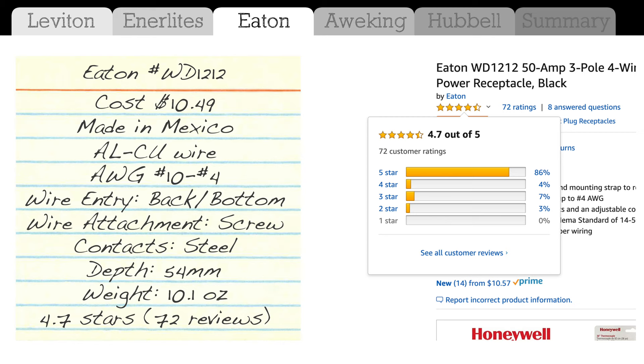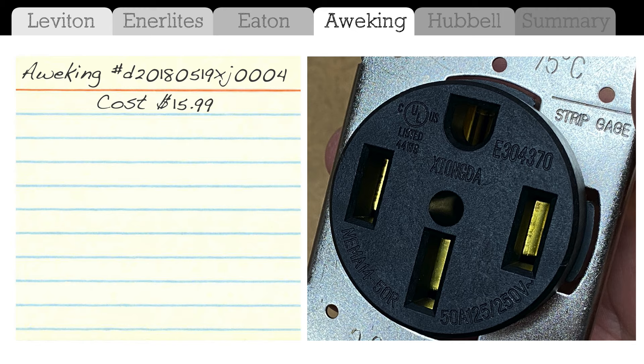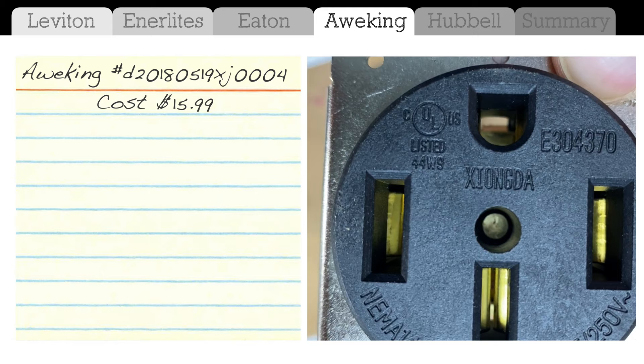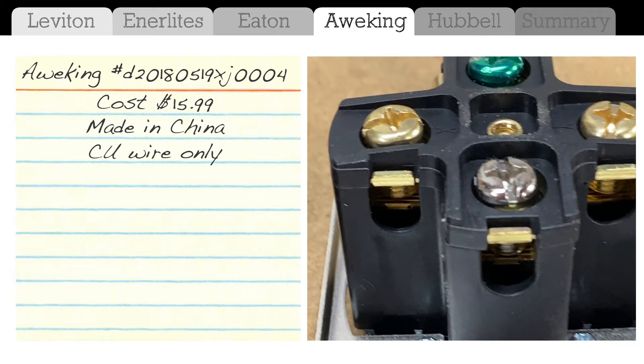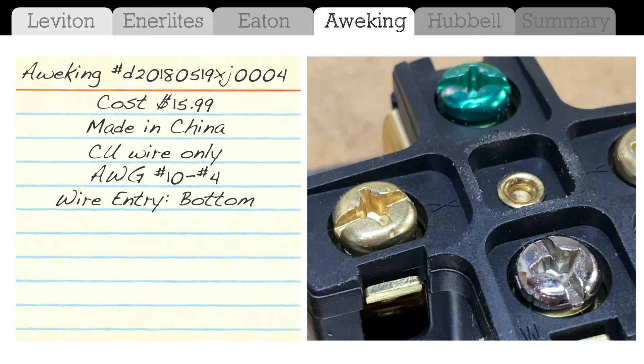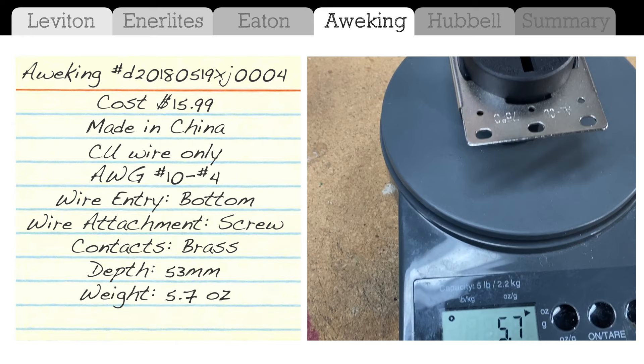Next is the Awking, which I paid $15.99 for. No country of origin was listed, but the name on the front is Zyongda — an electronics company out of China — so it appears to be a Chinese-made product with the Awking brand name applied. It supports copper wiring only, wire size number 10 to number 4, wire entry from the bottom, attachment with screws, brass contacts, depth is 53 millimeters, weight is 5.7 ounces, and it has 4.6 stars on Amazon with 62 reviews.